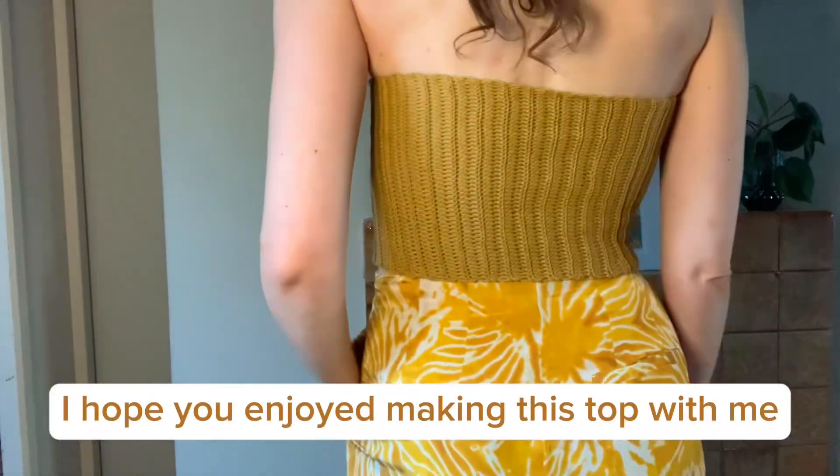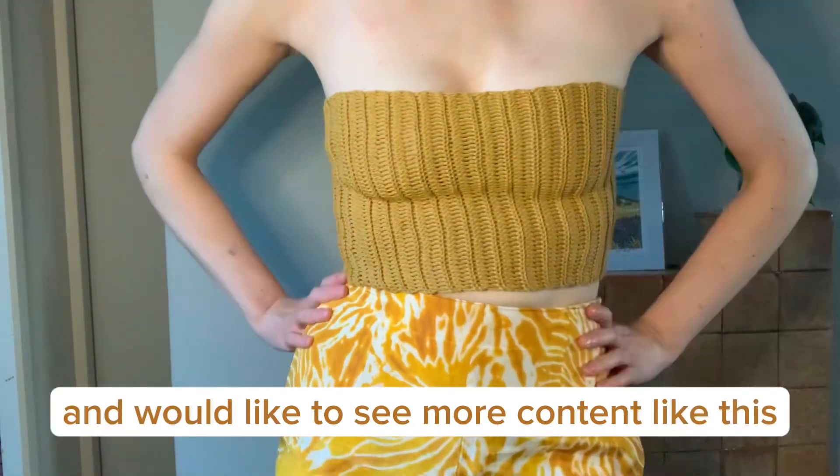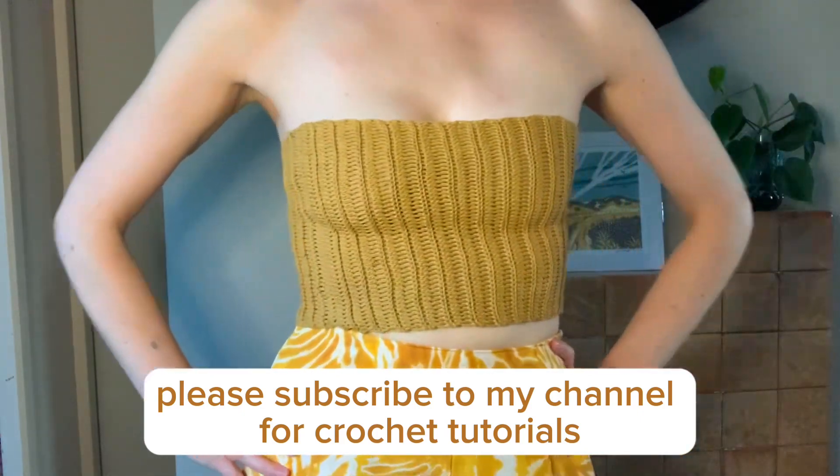I hope you enjoyed making this top with me. If you did like this video and would like to see more content like this, please subscribe to my channel for crochet tutorials. Have a great day!